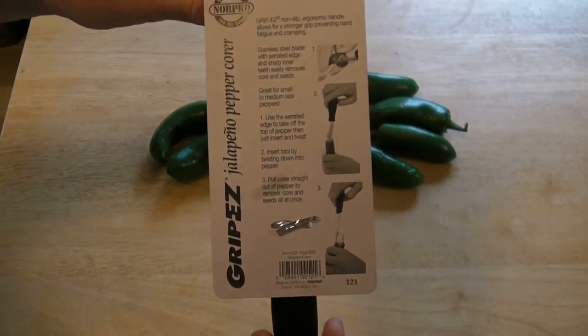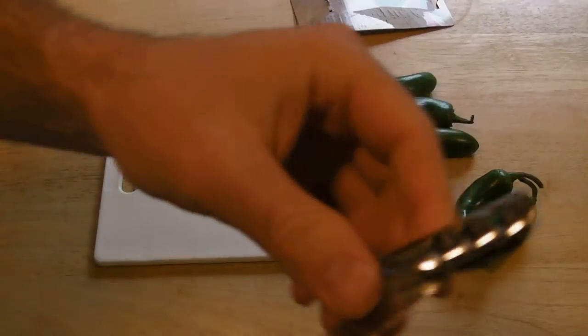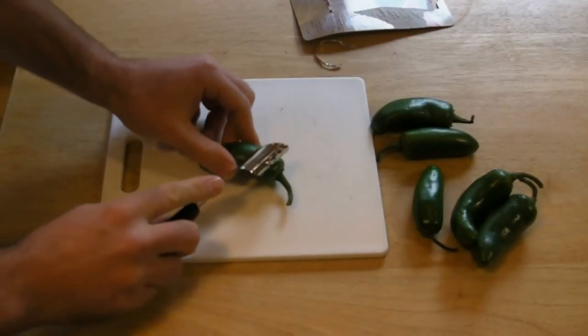So I'm going to test it out and see if it actually works as advertised. I've got my cutting board, I'm going to take it out of the packaging and show you a close-up. That's the serrated edge that you use to take off the top.